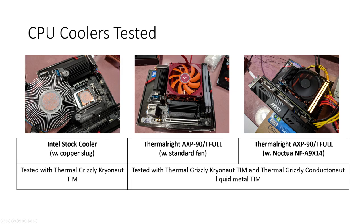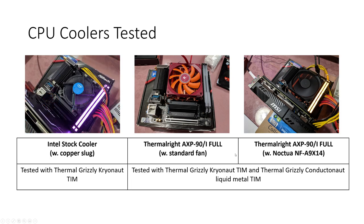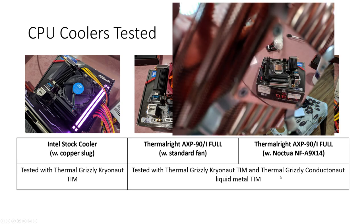One of the disadvantages of the Intel stock cooler design is that it doesn't really take advantage of the surface area available on the IHS for thermal transfer. And even if it could transfer the heat, the stock cooler is unable to dissipate that amount of heat anyway. Then you've also got the AXP90-i Full. Please take a moment to appreciate how beautiful it is — I took a photo on my phone using the mirror finish from the base plate of the cooler. It's absolutely beautiful, that mirror finish.